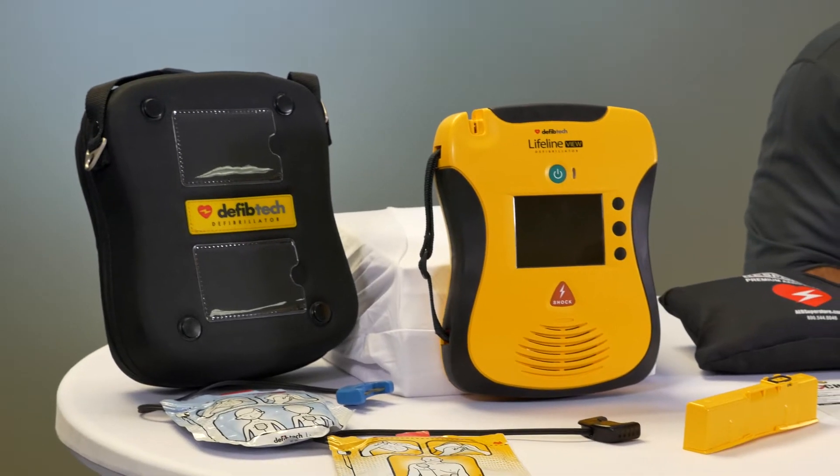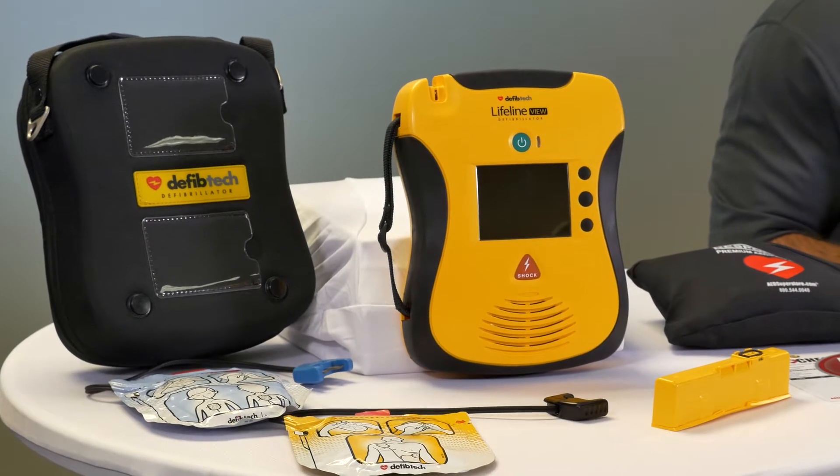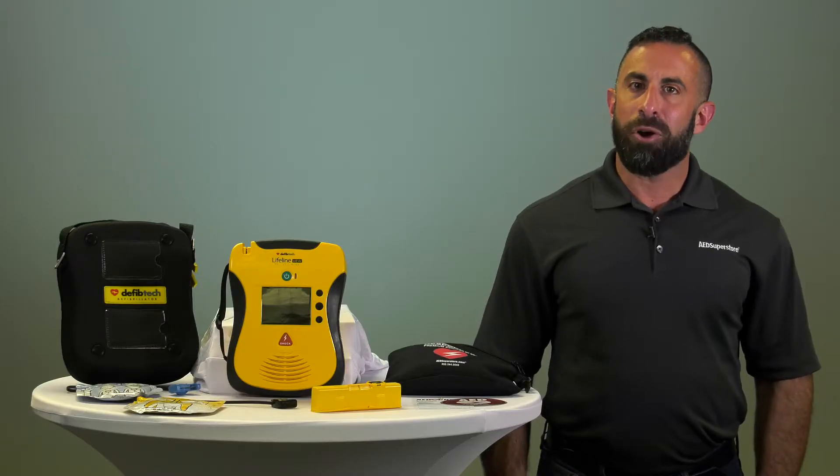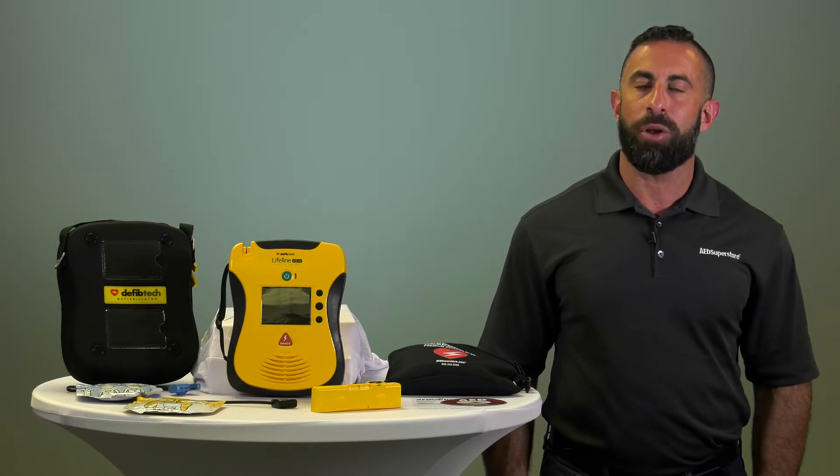This is also a very easy-to-maintain device, with a one-touch status screen that shows the readiness of both electrode pads and battery. The device also has built-in video which gives easy step-by-step guidance on maintenance.